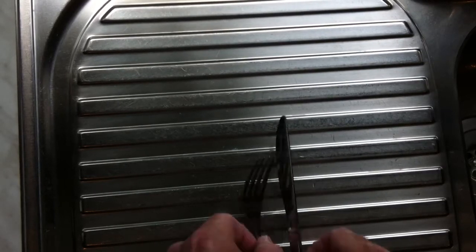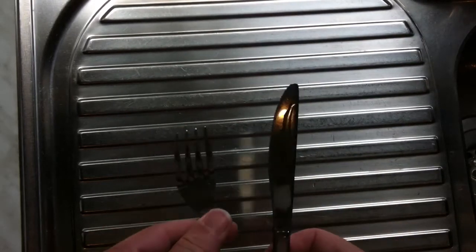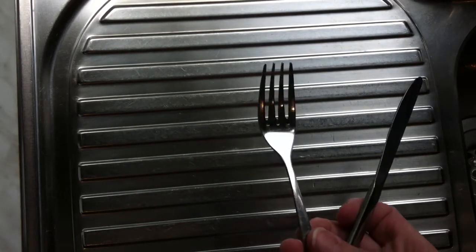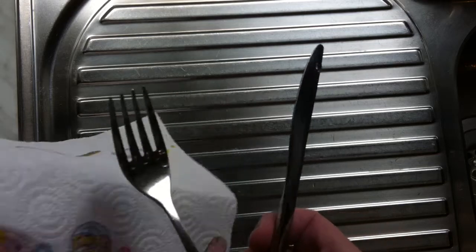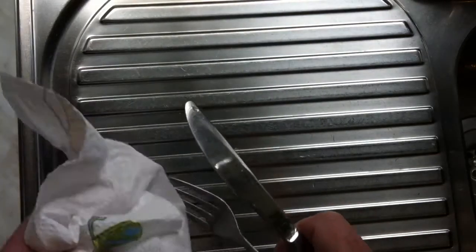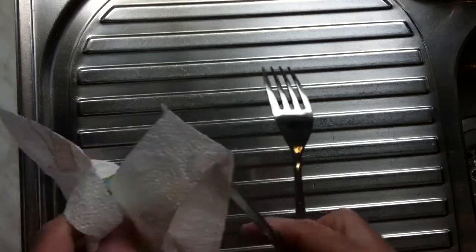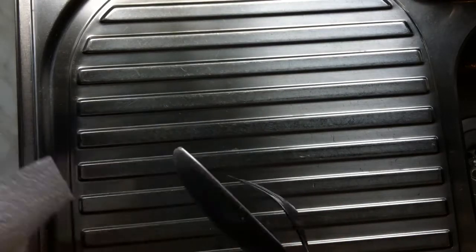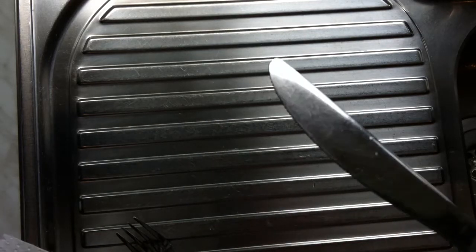Hi everyone. I've just taken these out of the vinegar that I had them soaking in. As you can see I've given them a rub with an abrasive pad and I think you can safely say we've sorted out the rust on them. It might not necessarily be 100% but they are definitely free of the rust. It did take a bit of an abrasive pad and a knife as you can see.